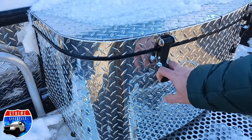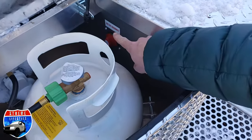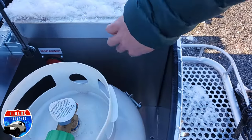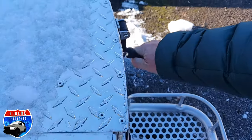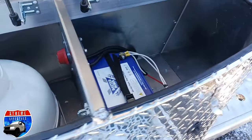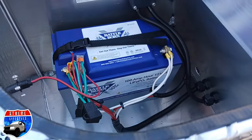It comes with the front aluminum platform — perfect for a step or a generator. Inside of the propane cover you have the propane tank and the disconnect switch. It has a split top with a lock on one side. Undo the other side of the propane cover and there is the lithium battery.